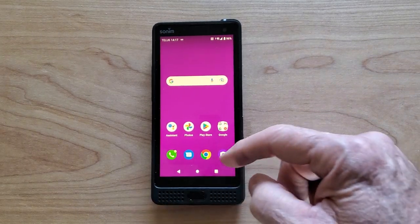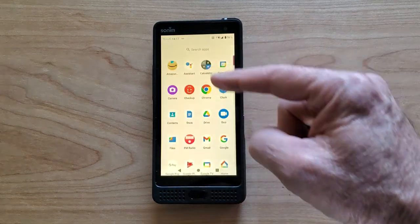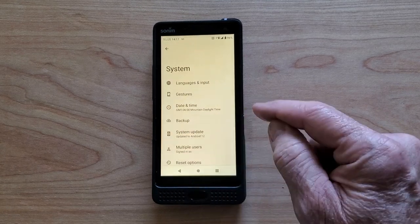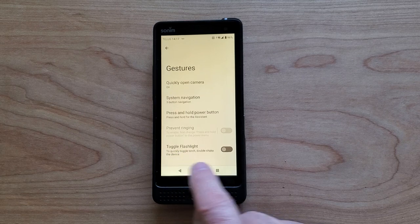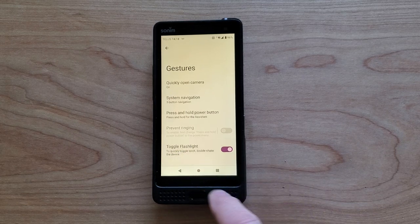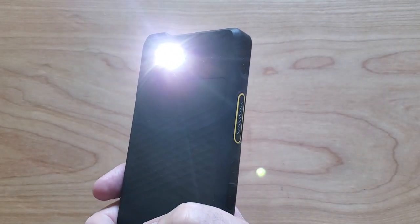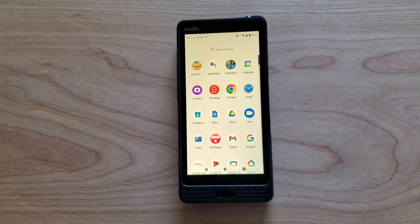But there is a faster way to do this. The second way to turn on the flashlight quickly is to scroll down to Settings, go to System, then go to Gestures, and then here we have Toggle Flashlight. If we turn that on and then go back, now what happens is if we shake the phone twice, the flashlight comes on, and if we shake it twice again, the flashlight goes off.